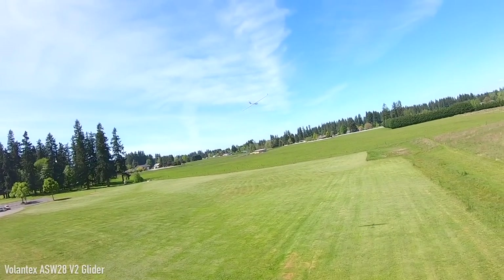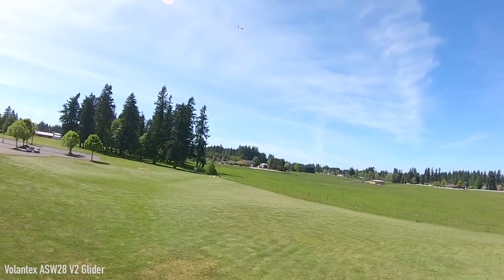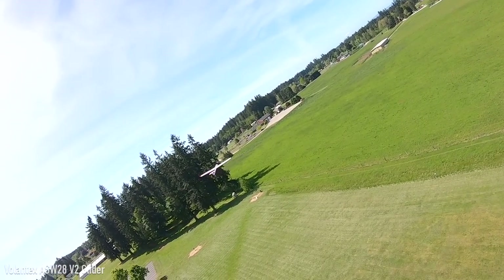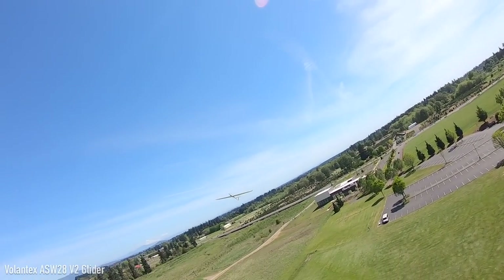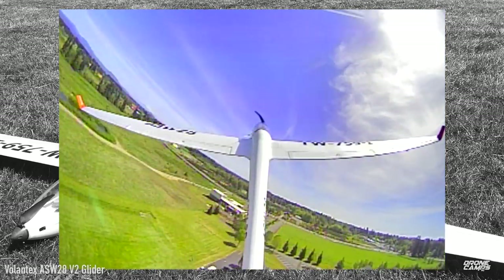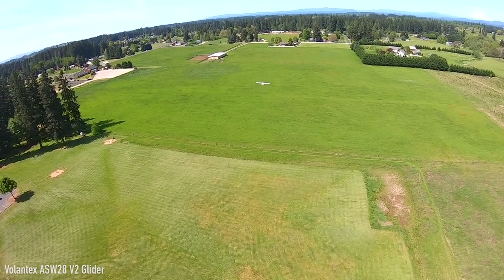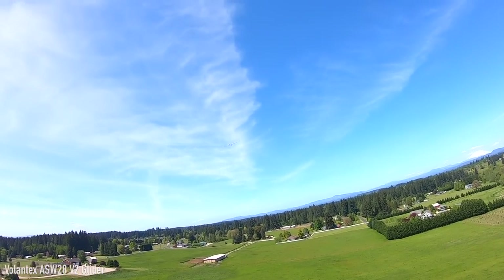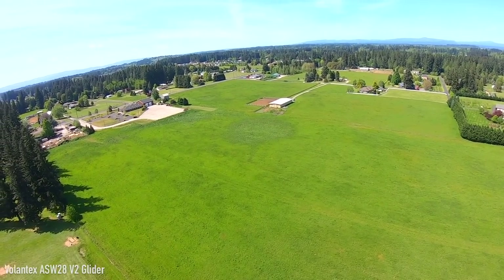I forgot to use rudder to correct that. Probably the best way to fly this plane when you first start out is to use a lot of rudder instead of aileron for your turns — it turns much better with rudder. I tried my first few flights with mostly ailerons and it caused a wing-over and wingtip stall, which with a sailplane often leads it straight into the ground in a corkscrew.